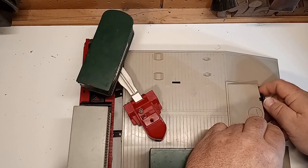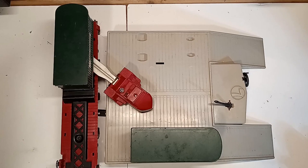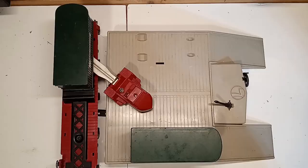Post-war Lionel, Intermodal Railroading, and the story of this often overlooked accessory on this episode of Toy Train Tips and Tricks. Hello again, this is Mike with Toy Train Tips and Tricks, and today we're taking a look at what I believe is one of the unsung accessories of the post-war era.